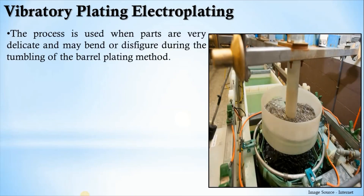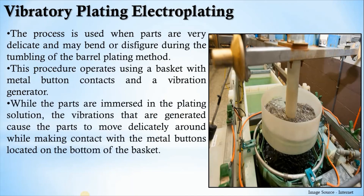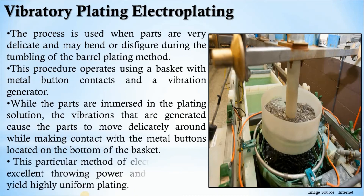Vibratory plating is used when the parts are very delicate or may bend or disfigure during the tumbling of the barrel plating method. This procedure operates using a basket with metal button contacts and a vibration generator. The parts are immersed in the plating solution, and the vibrations generated cause the parts to move delicately around while making contact with the metal buttons located at the bottom of the basket. This method of electroplating has excellent throwing power and can quickly yield high, uniform plating.